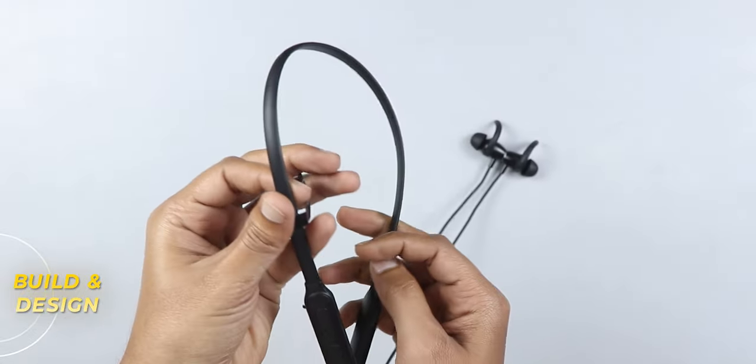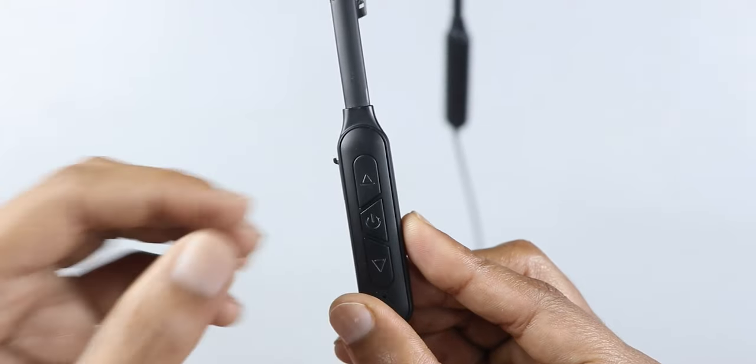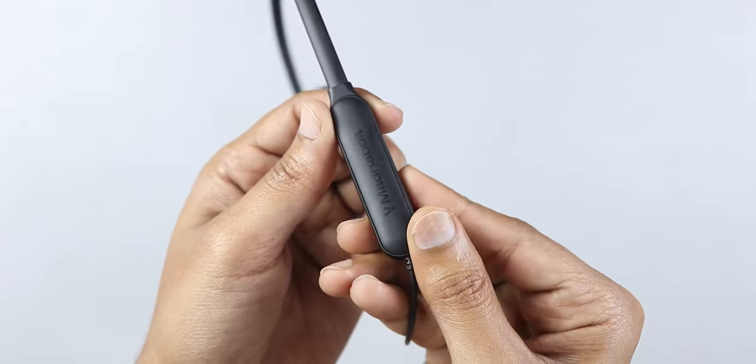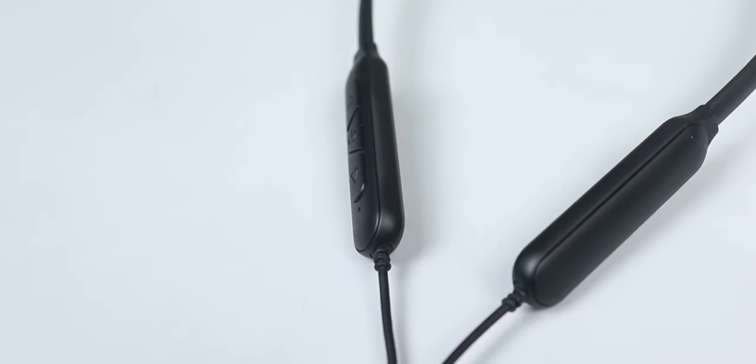The design is a silicone and plastic blend which looks good quality with no deformation. On the right you get a multi-function button, volume button, Type-C port, and a power LED. On the left side there is small branding. There is also a vibration motor — you get strong vibrations to alert you of incoming calls, which is a very good feature at this price bracket.